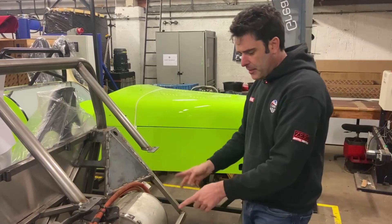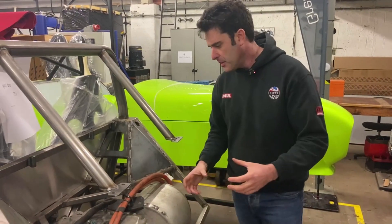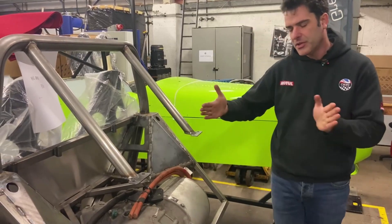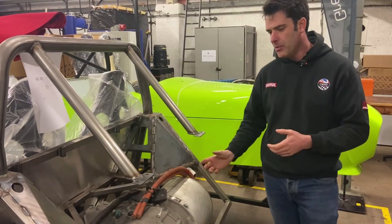We've beefed up the chassis a little bit at the back, changed some of the mounts on it, and we've had to slightly change the wishbones — just to narrow them a bit to get a bit more room.